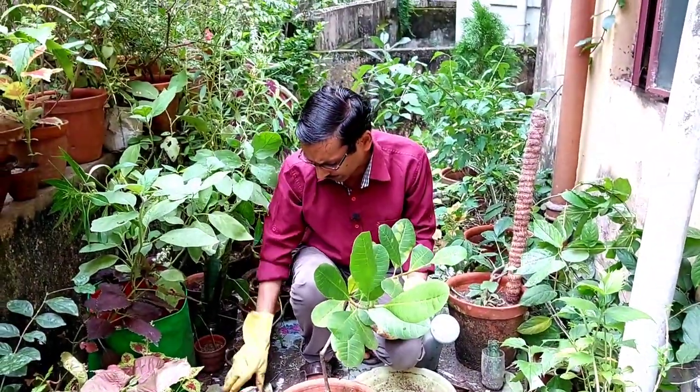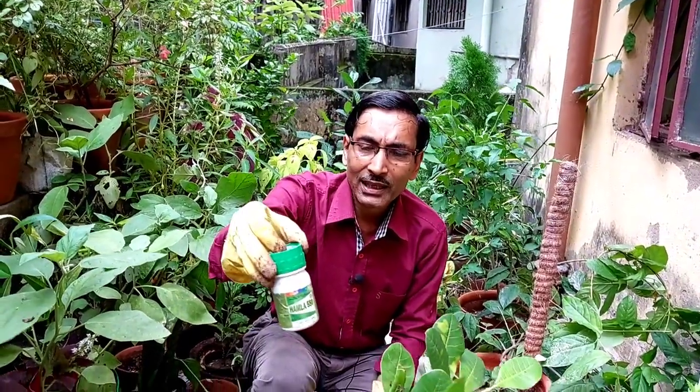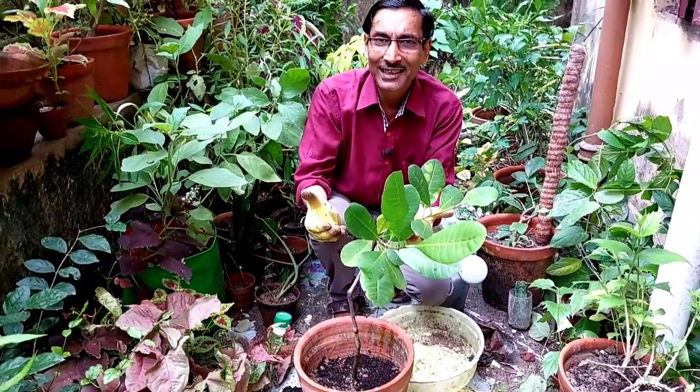This plant is not attacked by most insects, but sometimes pest attacks do occur. You can use Hamla 550, cypermethrin, chlorpyrifos, or imidacloprid at one ml per liter. If you apply that, all insect and pest attacks will be removed.